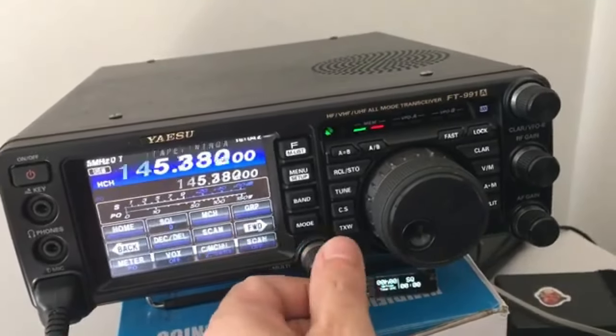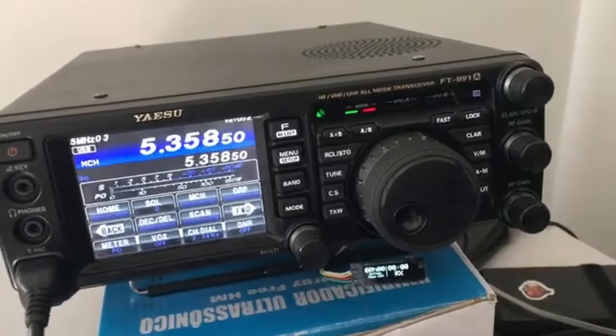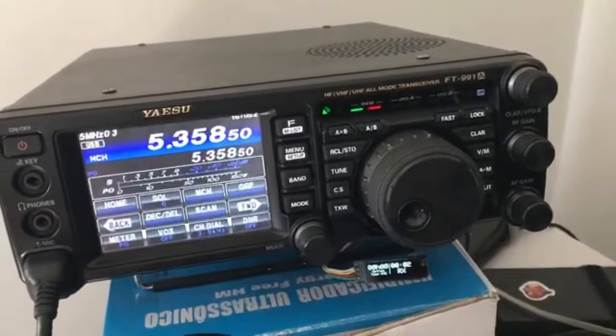So, a quick test over here. Hello, testing 1-2-3. Here it is, transmitting in all its full glory.